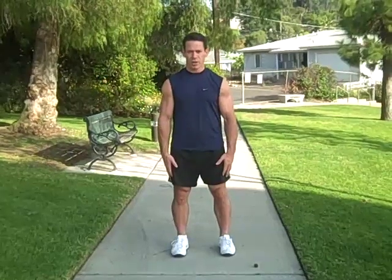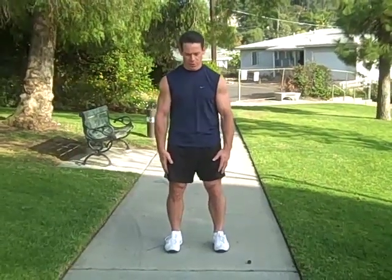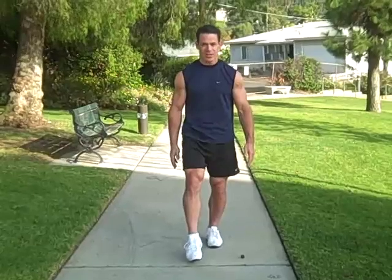You begin by moving to one leg, shift your center of mass over that base of support. Now lift your other leg. If you need to touch it down for balance, you can do that.